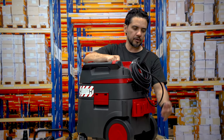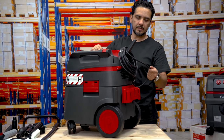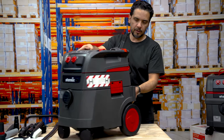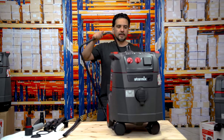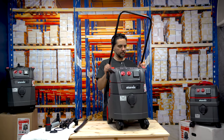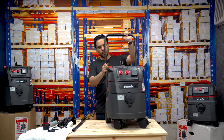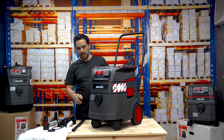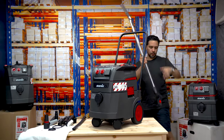It's ready to go with HO7 rubber — that's an oil-resistant and water-resistant heavy-duty cable. If you need to use it inside a workshop, you can go ahead and attach your trolley handle and just wheel it around to whatever you need to do.